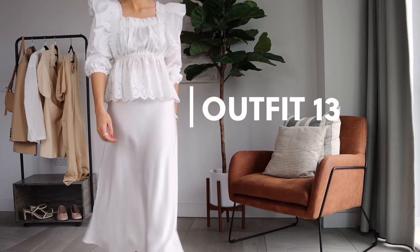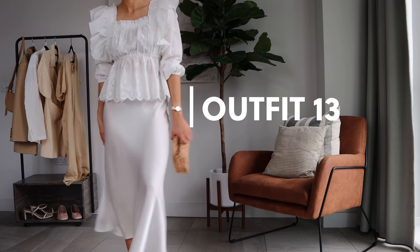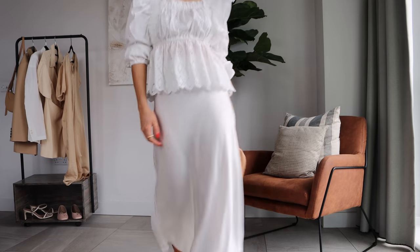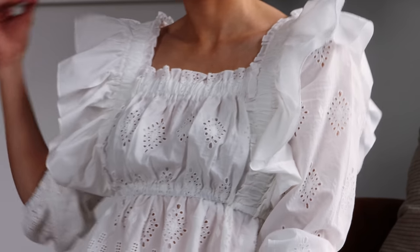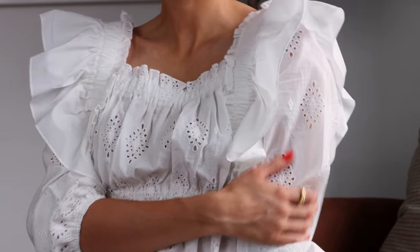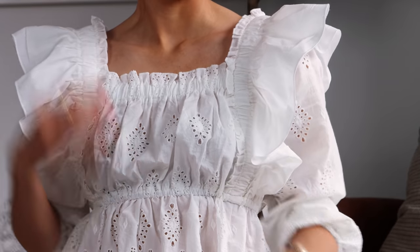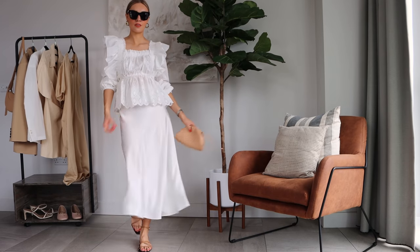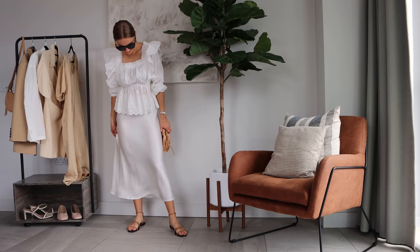This next look is definitely an evening holiday outfit. I've got this top by Vita Grace — it's such a pretty, easy-to-throw-on blouse — and I've put it with this satin skirt from Weekend and Beyond, paired with some light beige accessories like these Mango sandals and my Bottega bag.